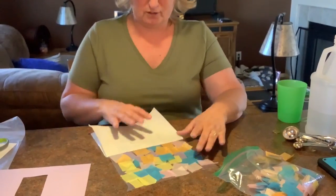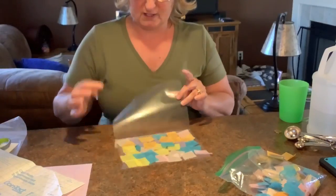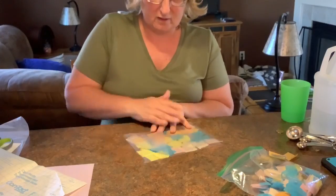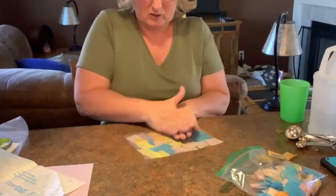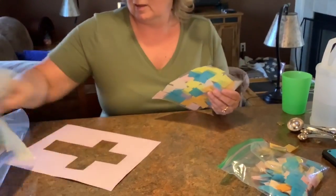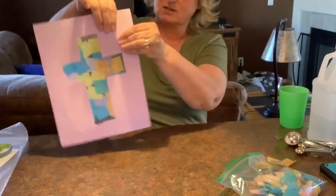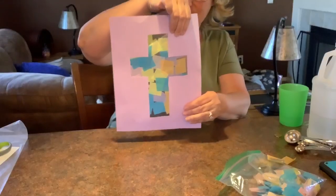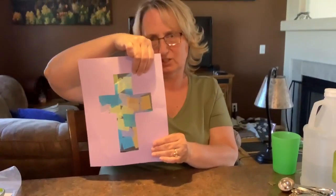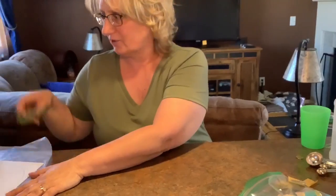Now mom and dads, this is your part. You're going to pull back this side and fold it over so it's sticky side to sticky side. Press it down and then you will attach it to the back of the cutout cross so it's a stained glass cross. This is one of me and Miss Jodi's favorite activities to do, and that's why we wanted you to have the chance to do it.